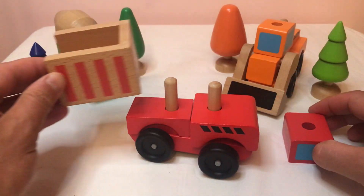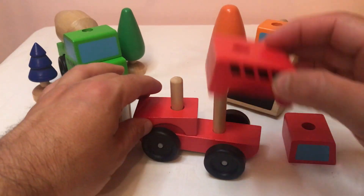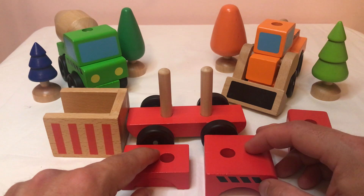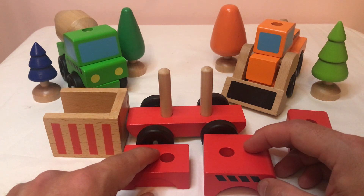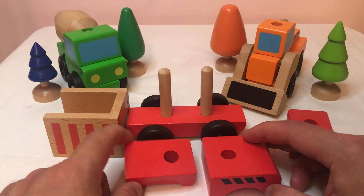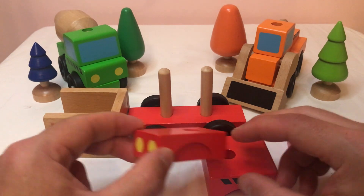So first of all, take me apart - because I'm a puzzler as well. Here we go. One, two, three, four, five. I've got my four black wheels, and I've got my two round poles, and I've got my red base. So what's first? Well, I recommend you put that small thing there - that's the piece, put that one on first.